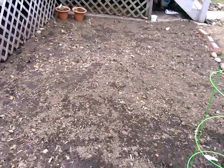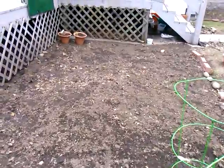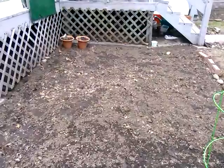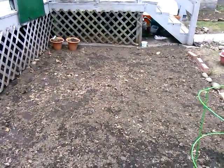Over here I have really nothing yet. I'm reserving that for beans, lettuce, and so on. Maybe some collard greens or kale. Lettuce. The pots have basil and cilantro.